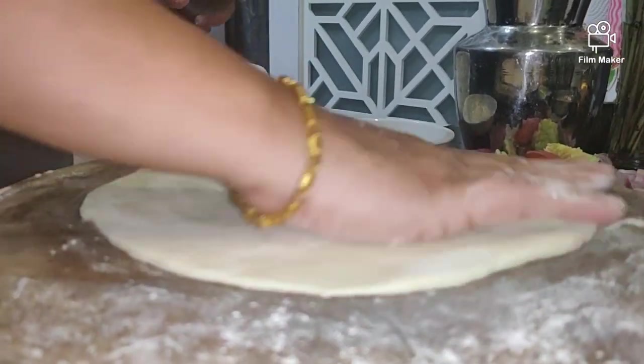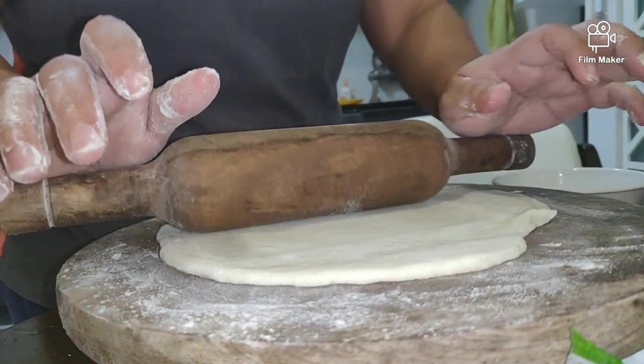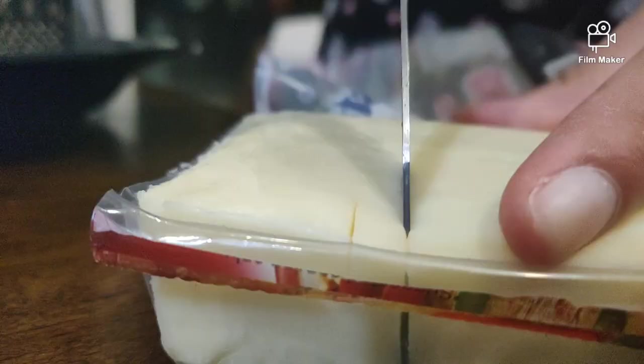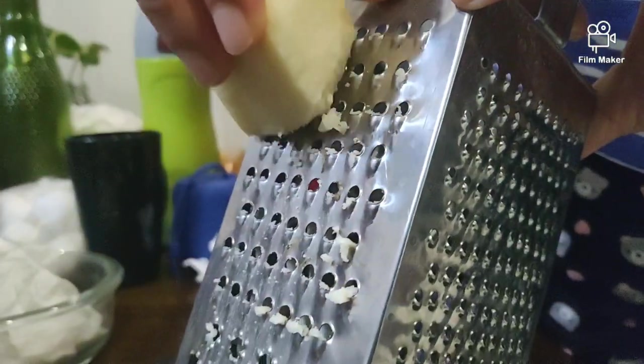After letting the dough rest for 30 minutes, now let's start rolling the dough to make it into a pizza base. Now grate the cheese and keep it in a plate.